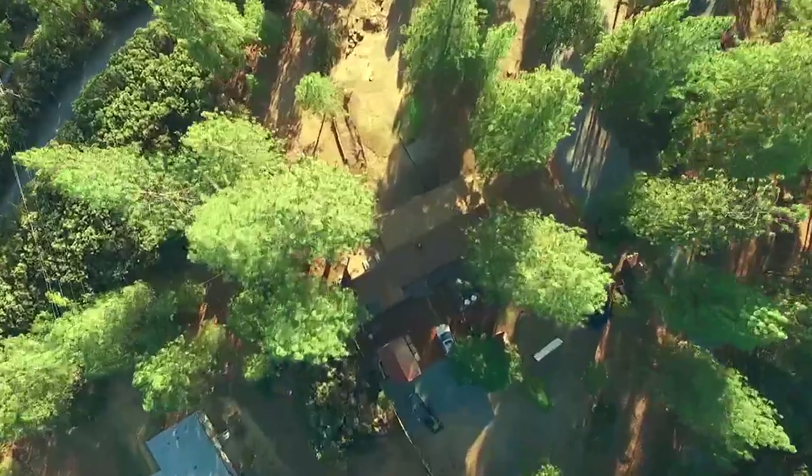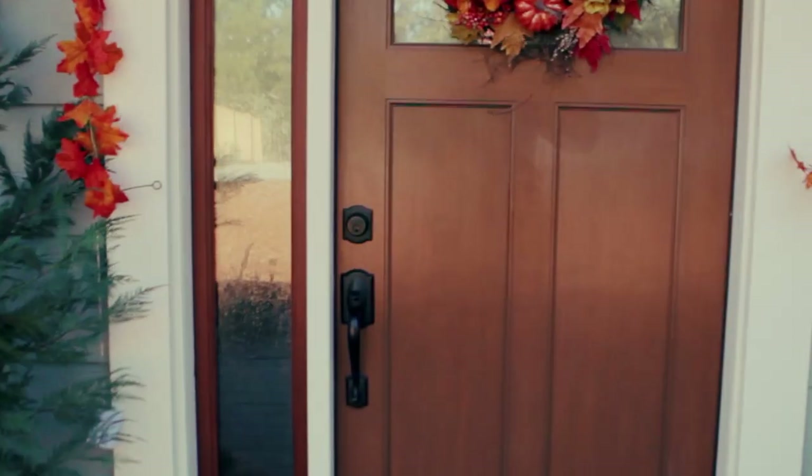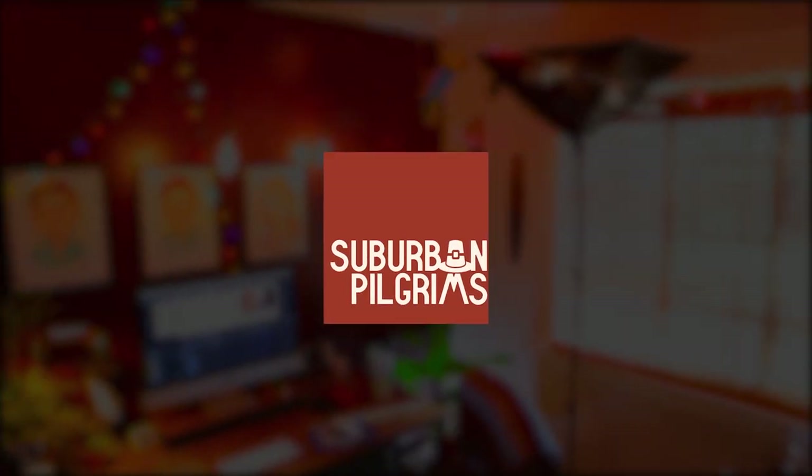Look at that — every time I hit the table the camera's gonna shake. I just realized that, dang it! I'm always trying to keep you engaged in the video because the longer you watch this video without clicking away, the better YouTube likes it. So I'm trying to keep your attention with silly zany moves.